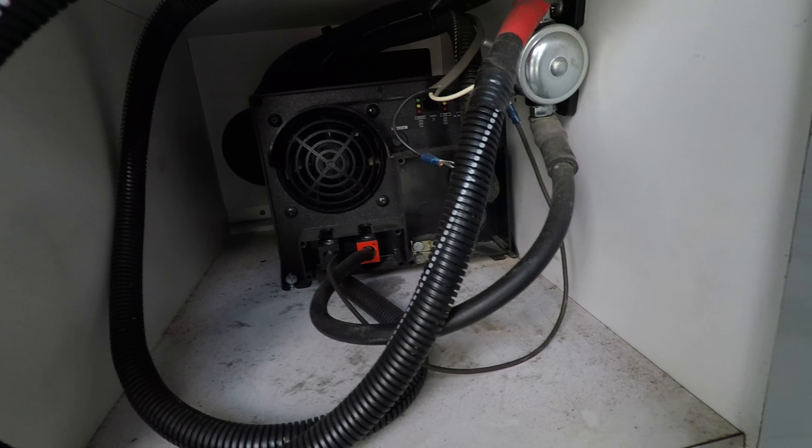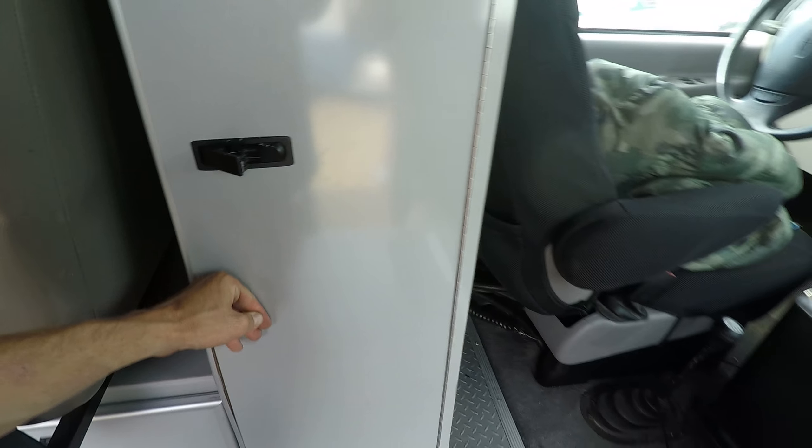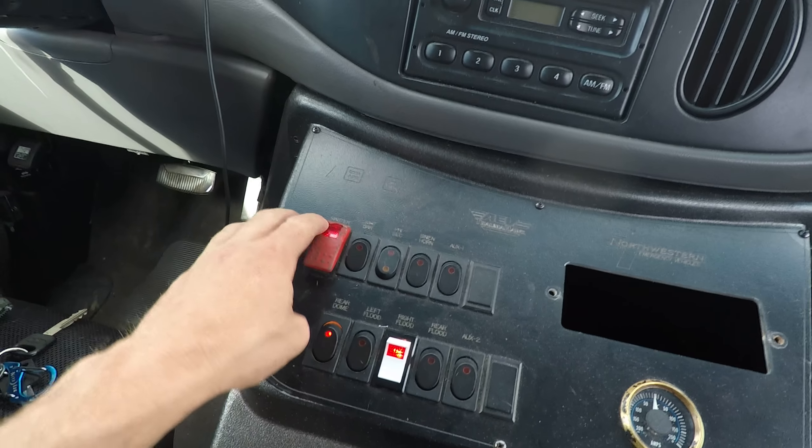There's the inverter, isolator, battery, all right there. It's like this master control switch and it controls all this stuff.